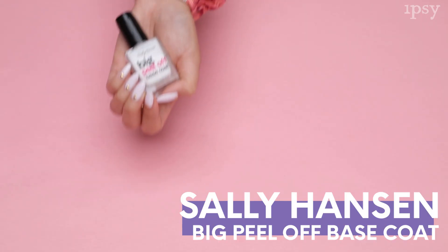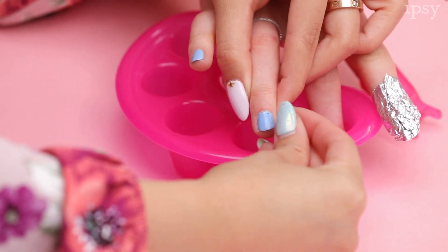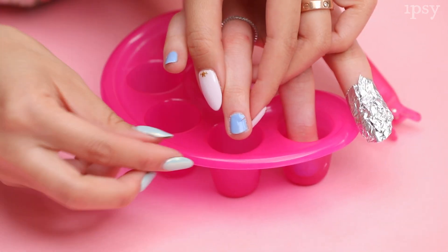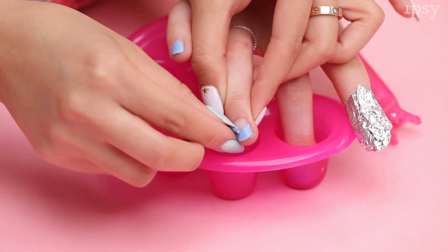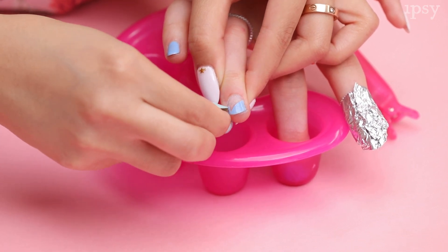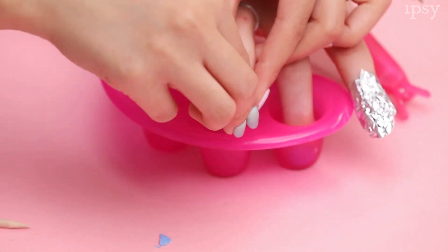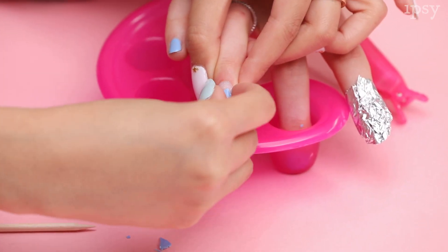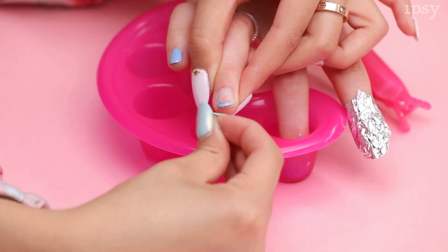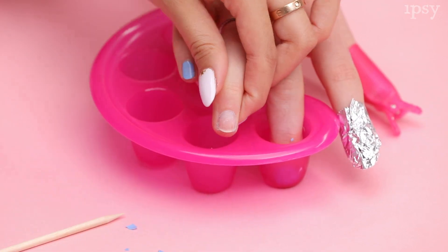The fourth way is to use Sally Hansen's peel off base coat. Many companies make peel off base coats but we are testing out Sally Hansen's today. You will need to remember to apply this before you or your nail artist does your gel polish. The best way to apply is to paint a thick layer and wait for it to completely dry before you begin your gel. When you apply it, it will be white and you will know it's dry when it turns transparent. To remove, push the polish with an orange wood stick starting from the cuticle area. It might come off in pieces but that's totally okay — it will come off eventually.